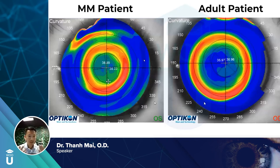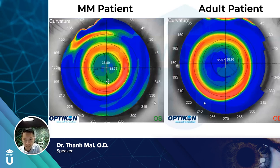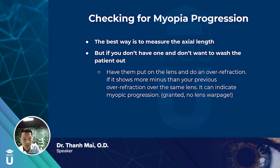For myopia management, you want a smaller treatment zone so the steeper red ring falls within the patient's pupil, creating peripheral defocus — that's the actual treatment goal, not just flattening the center. For adults who don't need myopia management, maximize the optic zone so the red ring sits outside the pupil. To monitor myopia control, axial length is best: less than 0.1mm per year is ideal; more than 0.2mm per year checked every three months is too fast. If you don't have axial length measurement, have the patient wear the lens and do an over-refraction — if they're getting more minus, that can indicate myopic progression, absent lens warpage.